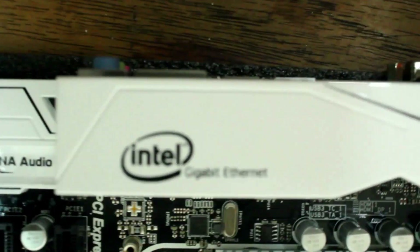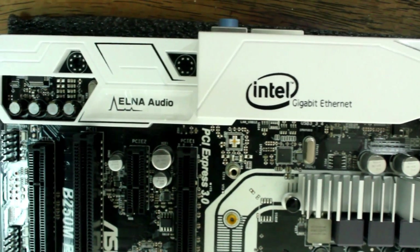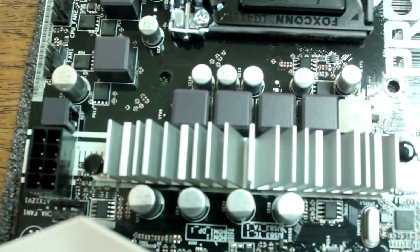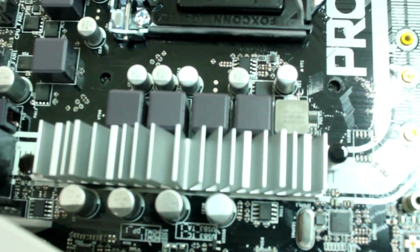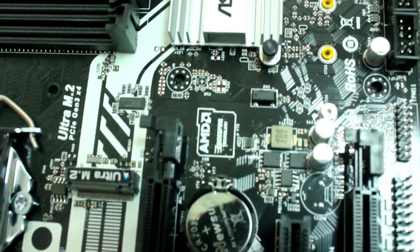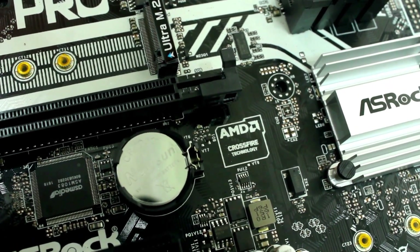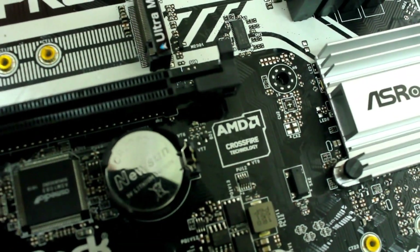It has Intel Gigabit. I suppose this is the front bus header — same for the front bus. And AMD crossbar technology.